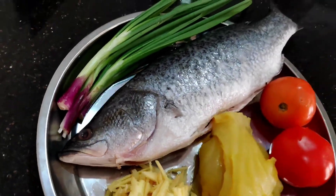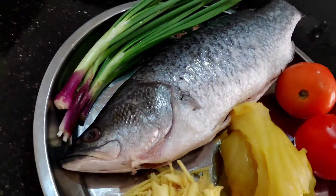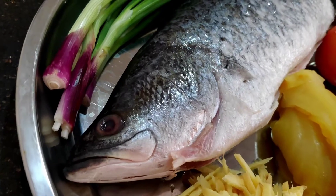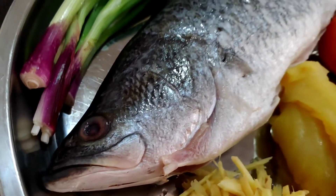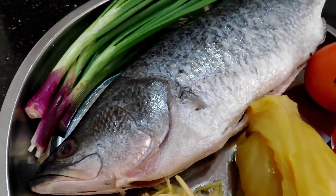This fish has been delivered to me frozen. It's very convenient because Cow Fishery has actually cleaned the fish for me. You can see how fresh it is — it has been cleaned, gutted, and descaled.